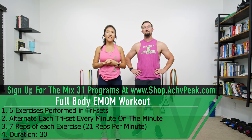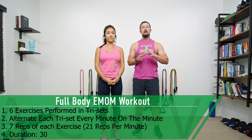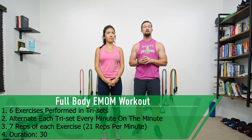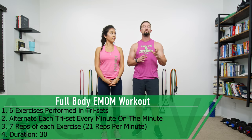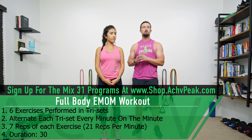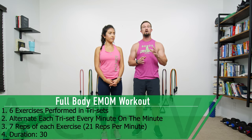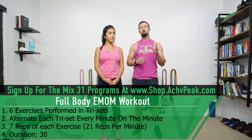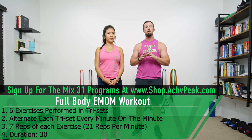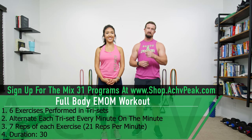Jen and Dita here with The Truth Peek, and today we're going to be doing a full body EMOM workout. We're performing six exercises in total in groups of tri-sets — three exercises per set. The first tri-set during odd minutes, the second during even minutes. Seven reps of each exercise for 21 reps per minute, for a total of 30 minutes with no designated breaks. If you like this workout, hit that like button and let's get to work.